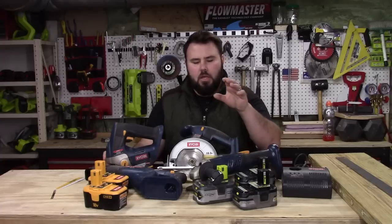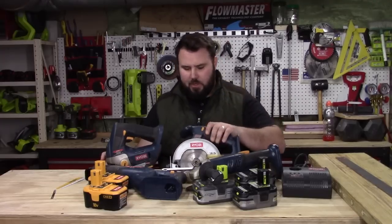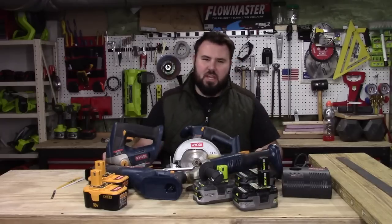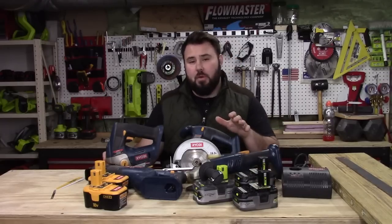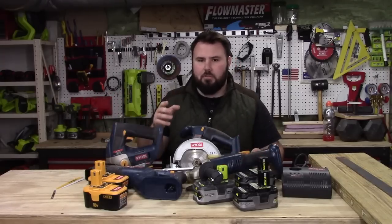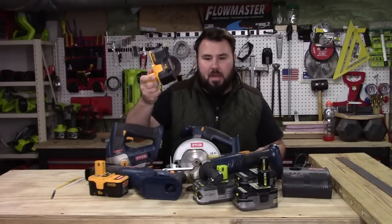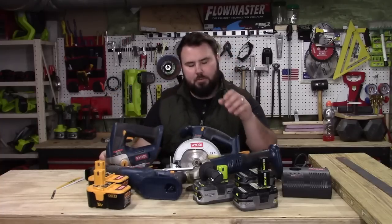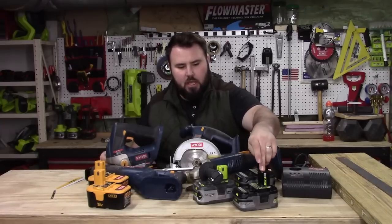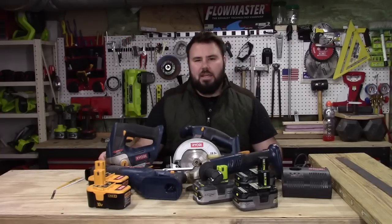Hey everybody, I've got a really cool video. What I'm going to be talking about today is using some of these old blue Ryobi tools and pairing them with a new battery to see how they work. I've had this set of tools for many years and I stopped using them because, to be honest, they were terrible, especially paired with these NiCAD batteries. I started using the new line of Ryobi just a couple years ago, along with the new lithium batteries.